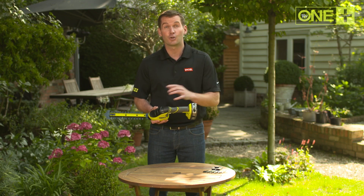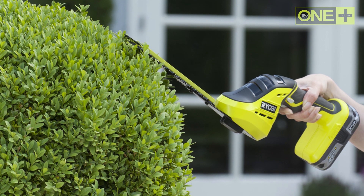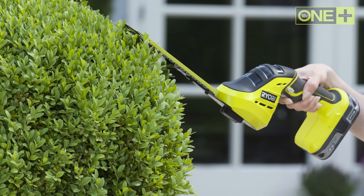The dual action blades should be used for manicuring hedges. You can make precise straight cuts or perfect intricate curved surfaces. It's great for maintaining topiary and box hedges.